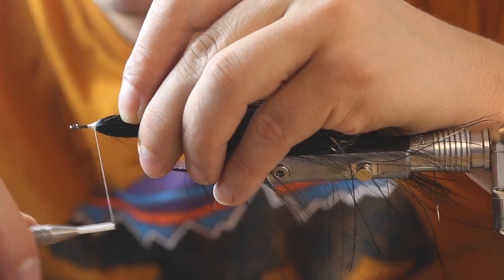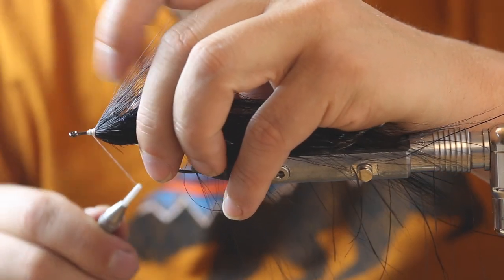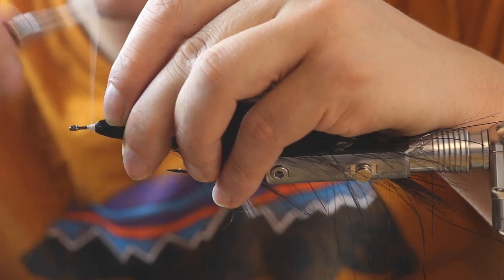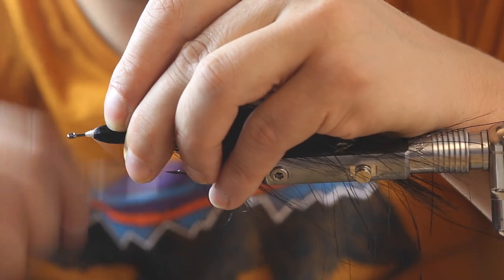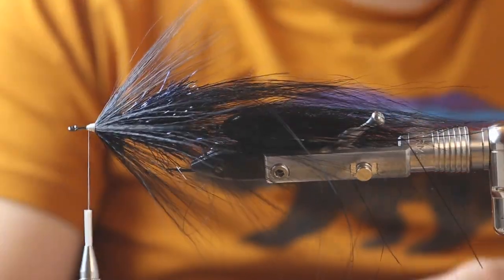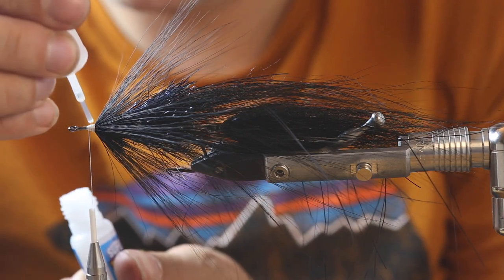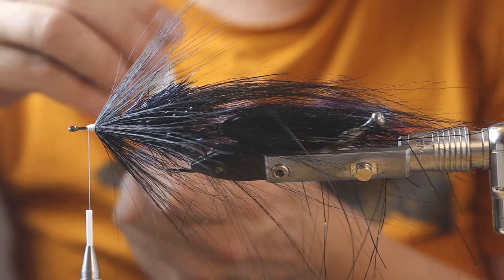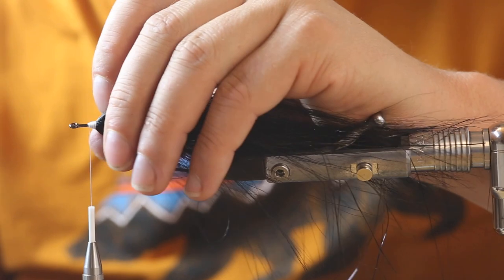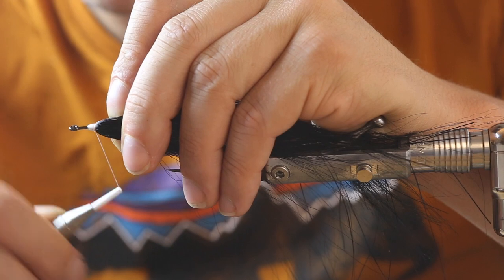If I would pull now you can see you get a gap in here as it's just laid really gently on top of each other, and then you would need much more thread to build up the cone. What you can also do is use a little bit of super glue here to secure the cone so it's not slipping or getting pushed in by the thread, and then keep on tying the cone. That's another possibility.